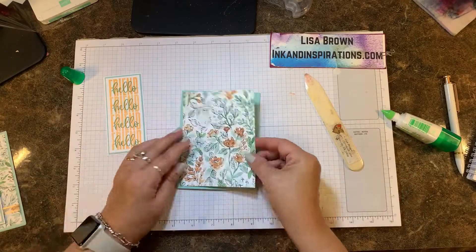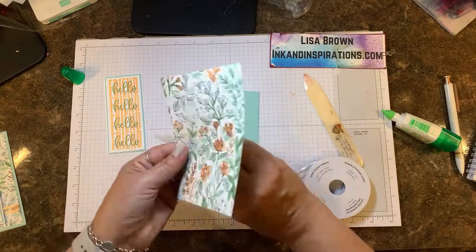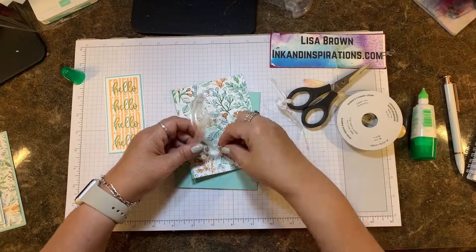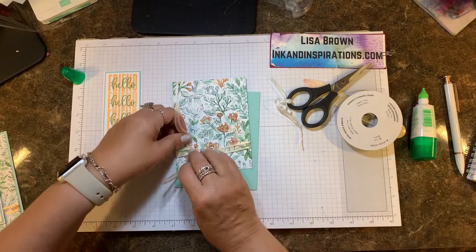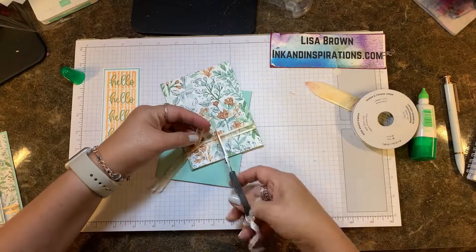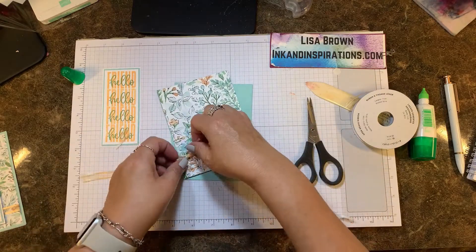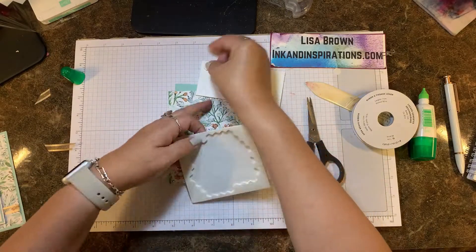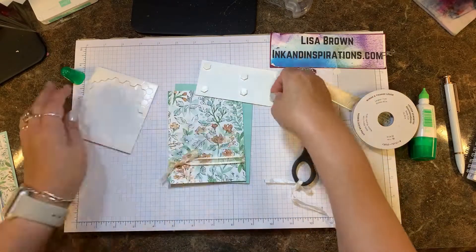Now I have a pool party base that I'm folding in half and giving it a good crease with the bone folder. I'm using some hand-printed designer series paper and our pale papaya open weave ribbon, tying that around the designer paper before I ever anchor it down to the card front, so I know it's going to fit on there nicely.